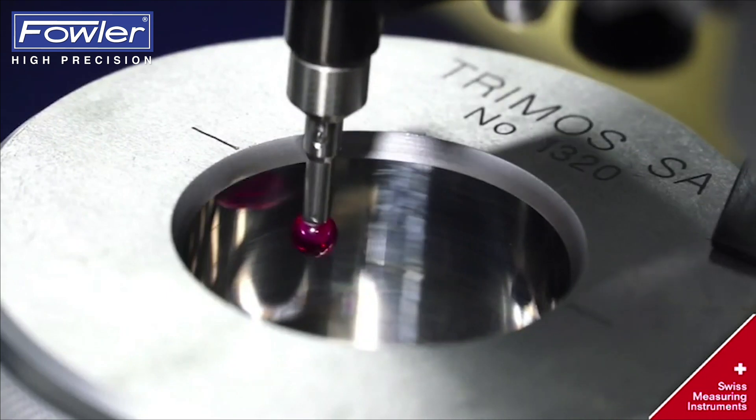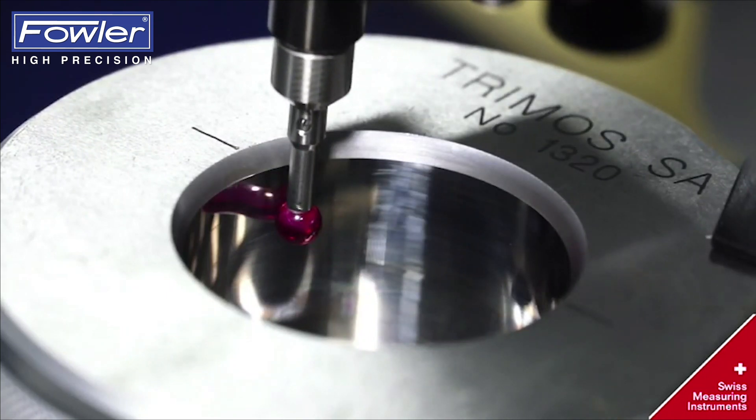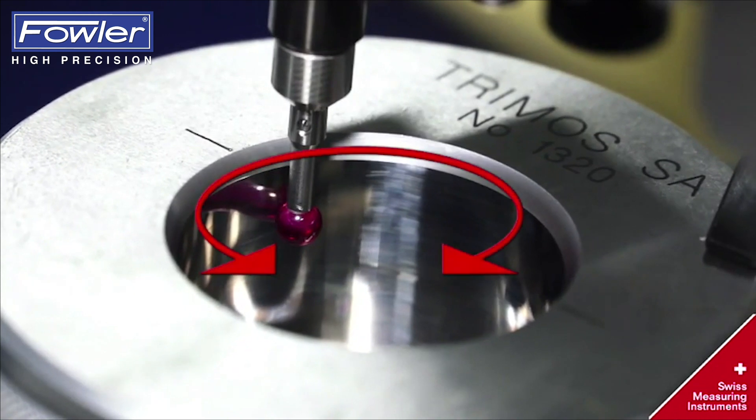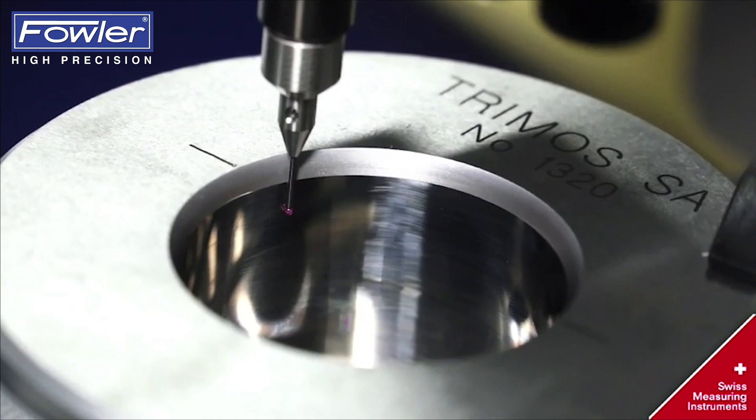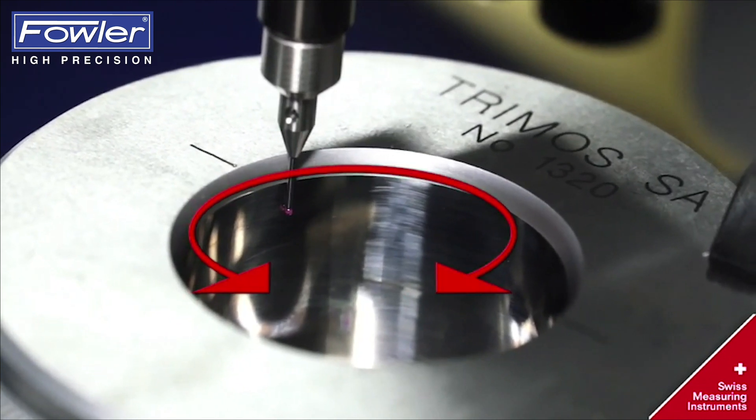You can measure a small ring with a measuring device with a ball probe up to 5 mm, and down to 0.5 mm.